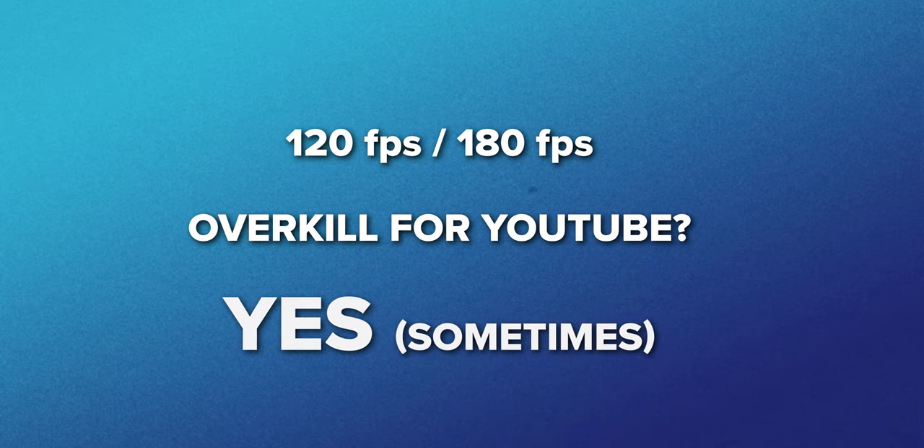Let's talk about 120 and 180 frames per second. Is this overkill in terms of frame rates? In my opinion, these can be too much sometimes, and you may find yourself using them very rarely. Don't get me wrong — recording at 120 and 180 is a lot of fun, and I really like slow motion. But the use cases are a bit limited, unless you want to capture something moving very fast, like sports, birds, or a waterfall while vlogging. I need to have the courage to say that these high frame rates are overkill for a YouTuber.